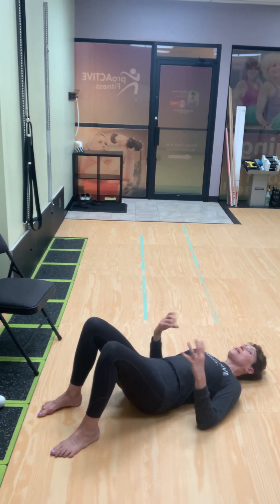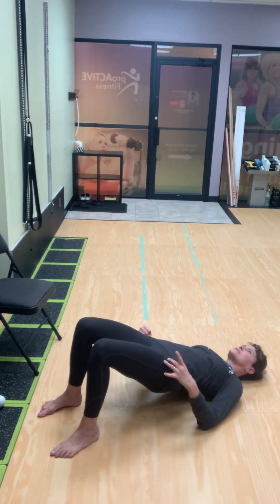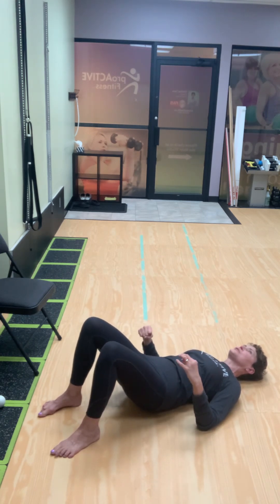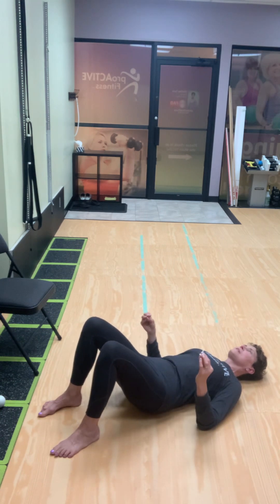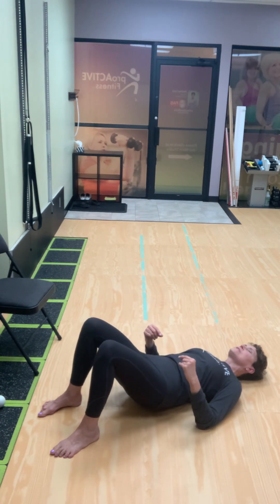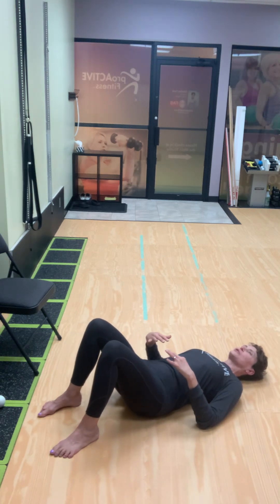You're going to keep that glute squeeze going as you come down as well. So squeeze up, keep the squeeze on. You might find it's hard to maintain that contraction as you come down, but do your best and play around with it — check: am I feeling this the same on both sides? Most of the time I'm going to prescribe 20 of these, up and down, trying to maintain that glute contraction.